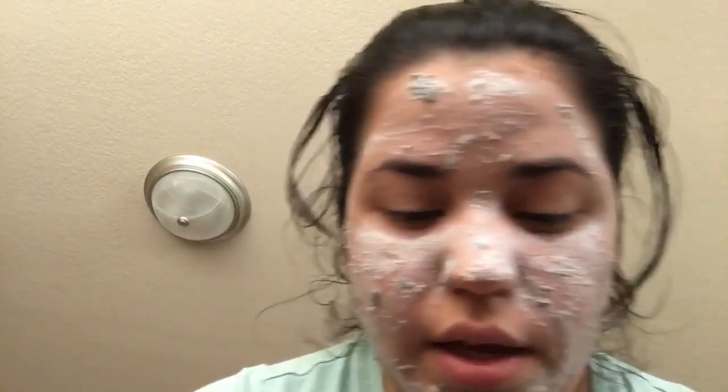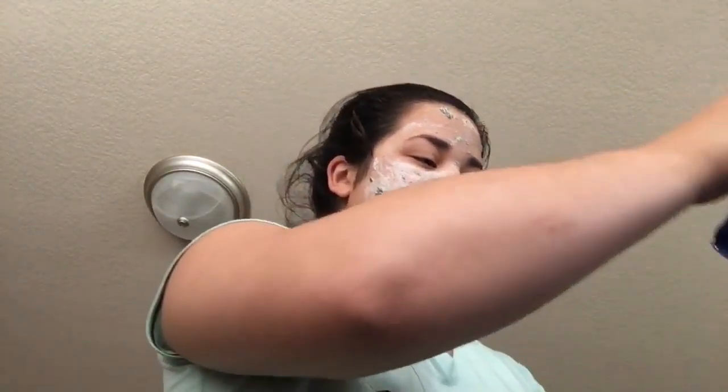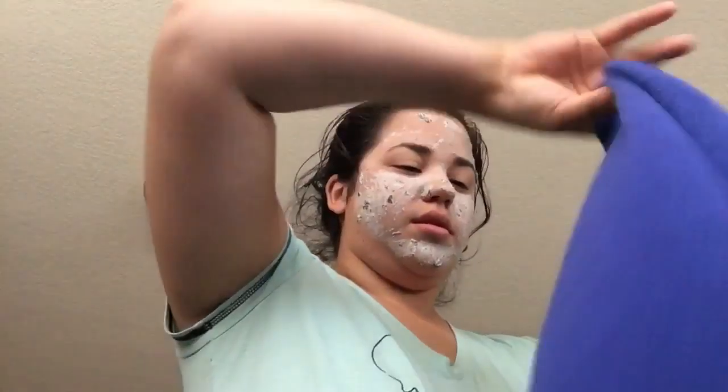My husband went and got me my Mother's Day gift, which was the Lush box set. If you want to see an unboxing I'll probably post it when I open it - I haven't opened it yet. I know what's in it, it's a bunch of bath bombs.